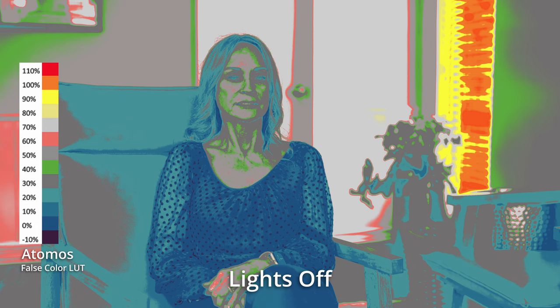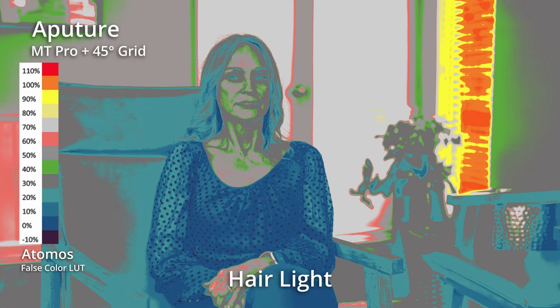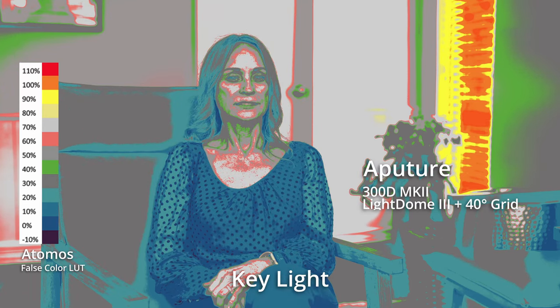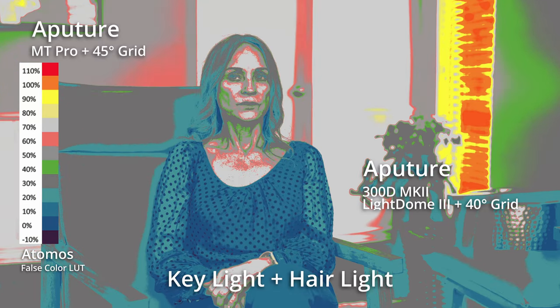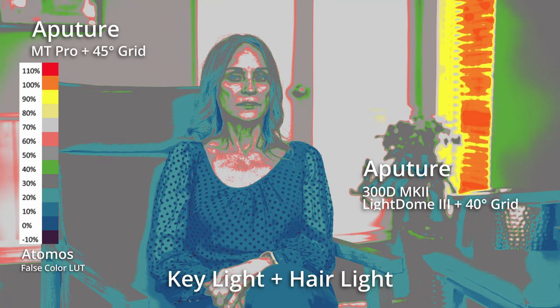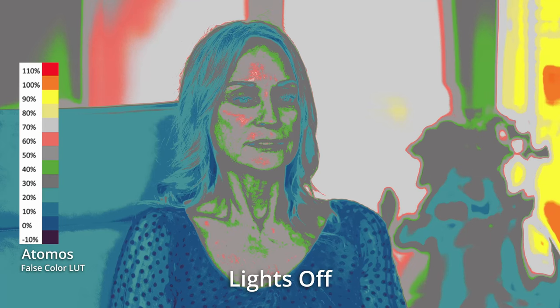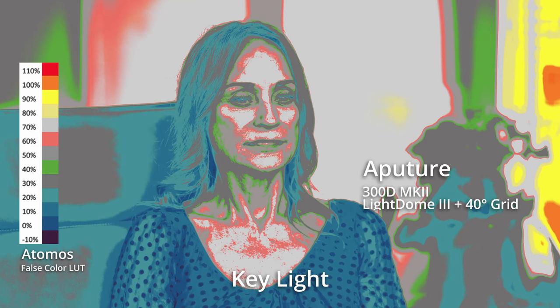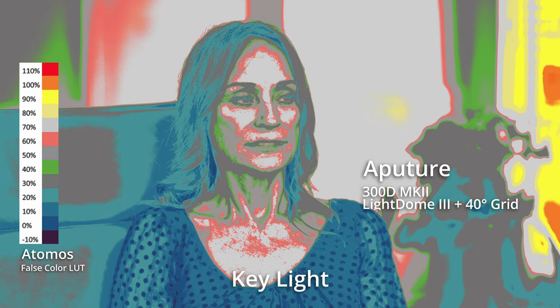This is what it looks like with the Atomos false color LUT applied — it's the same LUT or same look that you would get on your Atomos monitor. A lot of people run those, so this is going to be very familiar to you. The reason I apply this to the footage I show everyone is so you can see where the light is hitting, what it's doing, and how it's spreading. It's often a lot better than looking at it through the regular camera look with Rec.709 or whatever that may be.